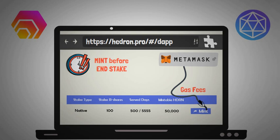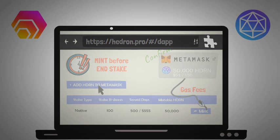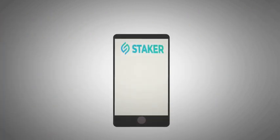I emphasize mint before the end of your stake because after you end your stake it's too late — you won't be able to mint any more hedron. If you've decided to mint, simply click on mint and confirm the transaction in MetaMask. If you've never held any hedron before, you'll need to click 'Add hedron to MetaMask' before the tokens will appear in your wallet. If the hex and hedron earnings have you eager to earn even more yield, you can also stake this hedron to earn icosa as yield by using the icosa dapp on app.icosa.pro.